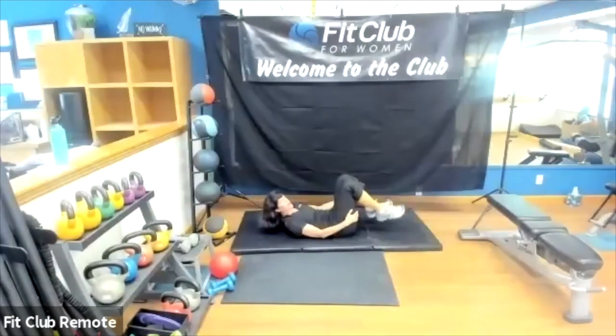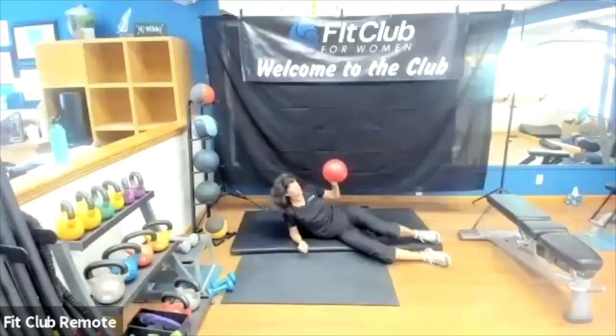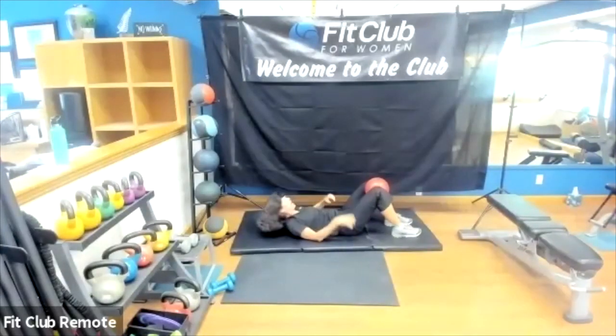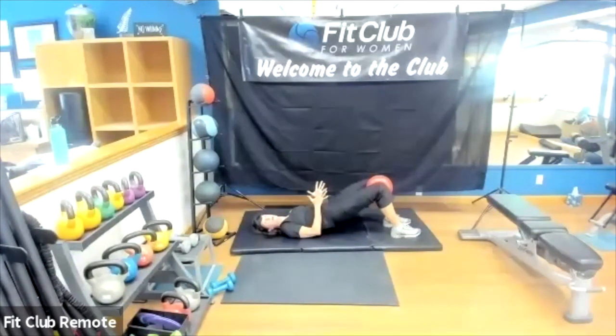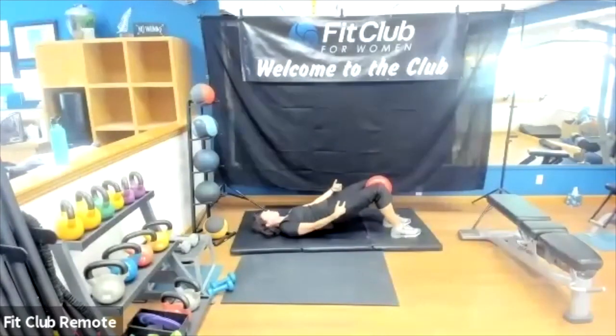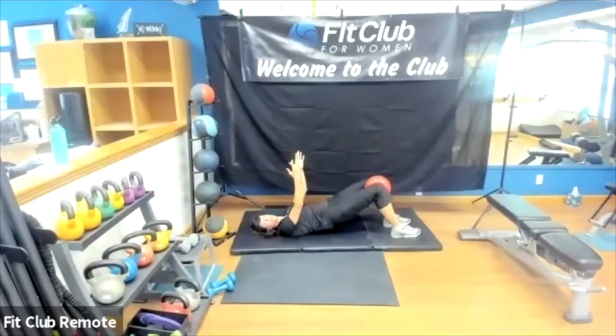If you've got a ball or a pillow to squeeze that would be great — we're going to do some bridges. Squeezing that ball or pillow gives a little inner thigh engagement which really helps tighten everything up. Focusing on core engagement from the beginning, squeezing the glutes, tucking that pelvis, coming up, squeeze that ball or pillow, hold, and slowly lower one vertebra at a time. Great lower body exercise — good for the back, the core, and with that ball squeeze you've got extra inner thigh work. Option to bring the arms up over the shoulders for a little less stability and more core work.